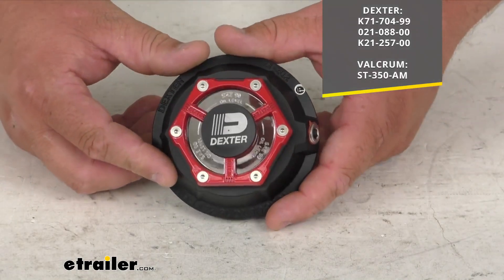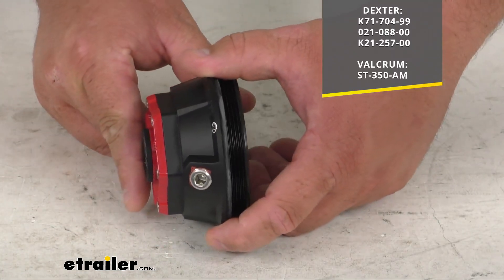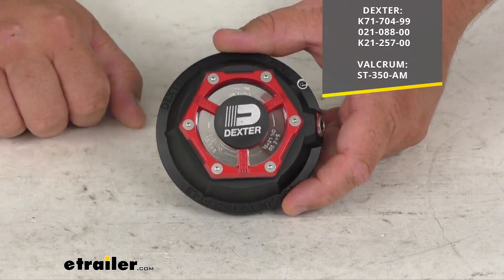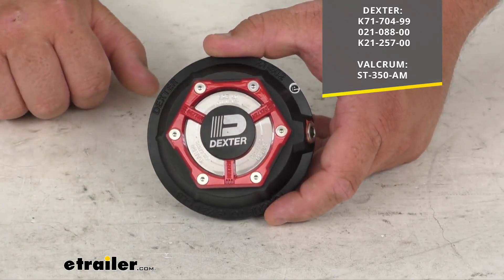Looking at the product, you can see this nice elegant red retainer ring. That's going to shield the clear viewing lens here against damage from debris from the road, or if something actually hits it. So very nice feature.